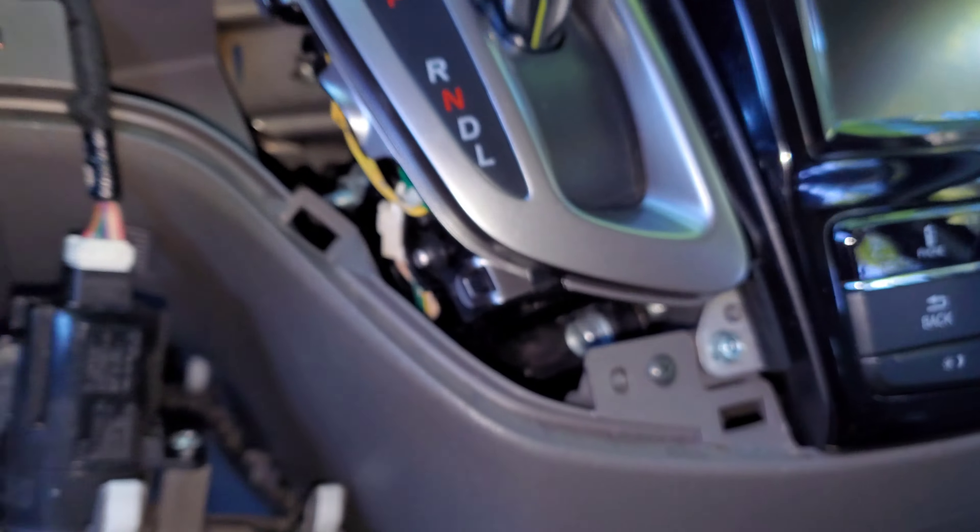Slide it in, make sure it's all the way in, and then twist it forward towards us. And now it's back in place.